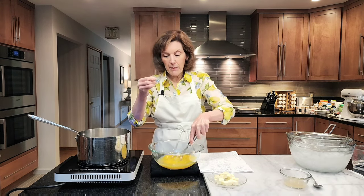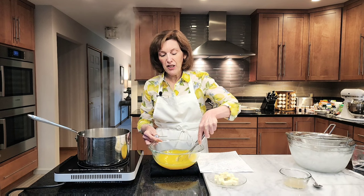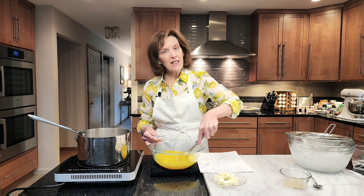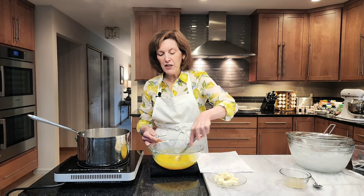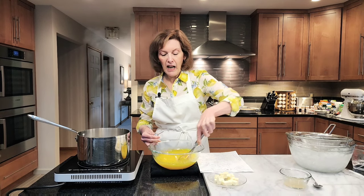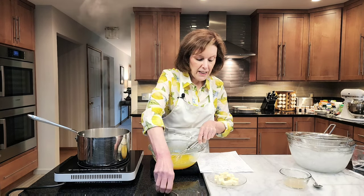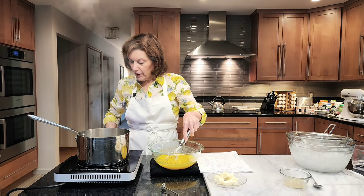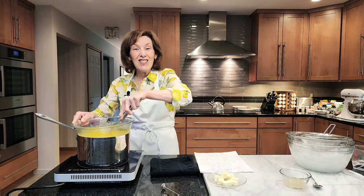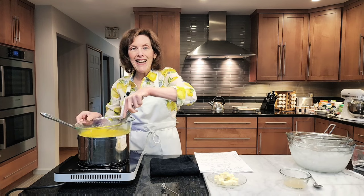I need my thermometer to go up to 160 degrees Fahrenheit. 160 degrees is the kill point of salmonella, and that's what we don't want to get from raw eggs, so we're going to cook this. I've never made a curd using a thermometer before — there are different ways to do it — but this is a method I've nurtured over the years. We're going to take this mixture and put it over our heat, lower it down so it's simmering, not quite boiling. I'm going to stay here and put my thermometer in, and this is all going to get nice and thick.